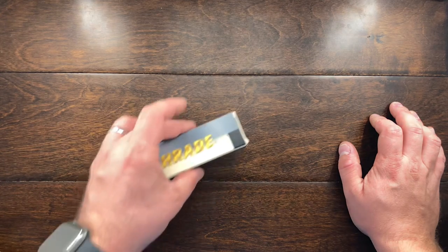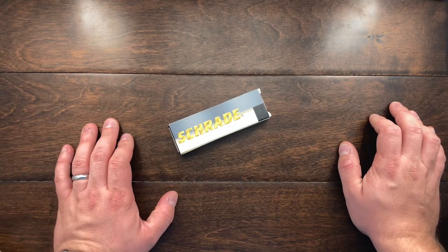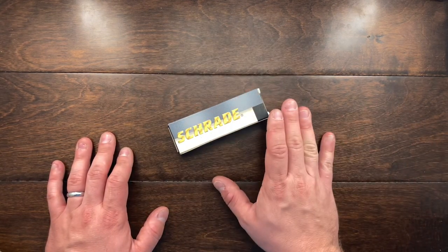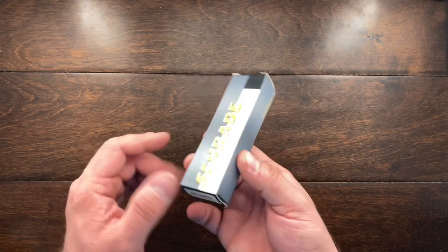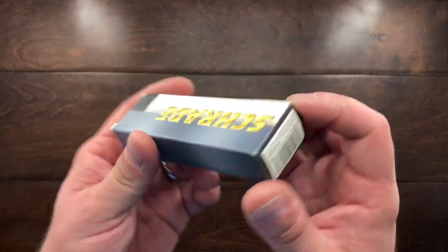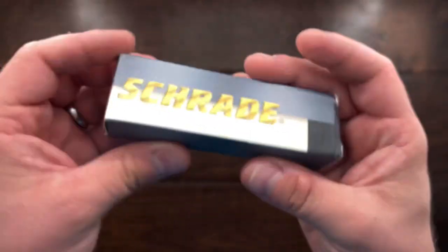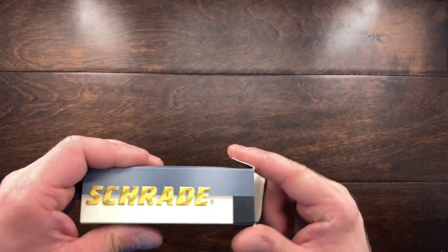Hey YouTube, Mark Hoffman here. Today I want to show you the Schrade Scamp 4. I first saw this knife on Knife Detector's channel — he picked one up at a pawn shop for $9, though his didn't come with the box. I found this one on eBay for $14 with the original box. This is after Taylor Brands acquired Schrade, so it's made in China. You can see the Taylor Brands 2008 stamp, so this is a 2008 knife.